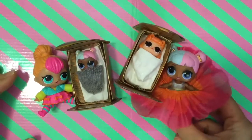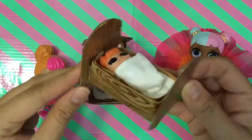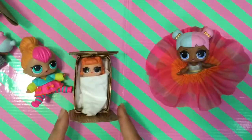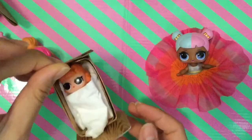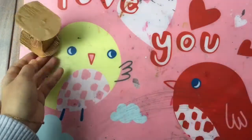Hi boys and girls, guess what we're doing today — we are making some LOL furniture! Look at how cute these little cribs or bassinets are. They rock back and forth and they're really easy to make with some recyclable materials, things that you have at home. So let's get started on this tutorial for a cute little baby bed.